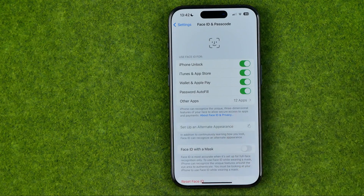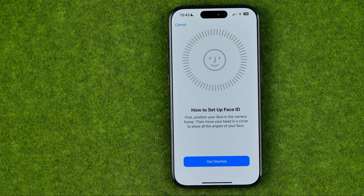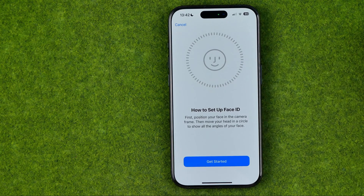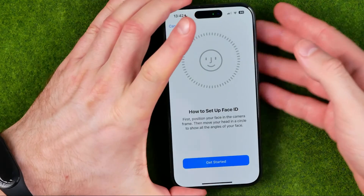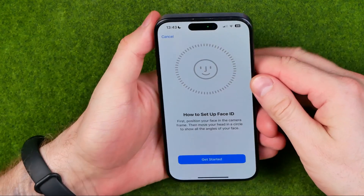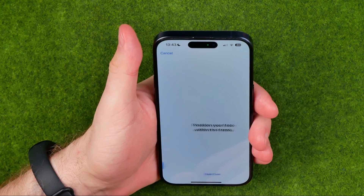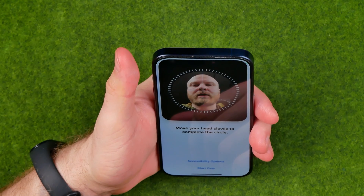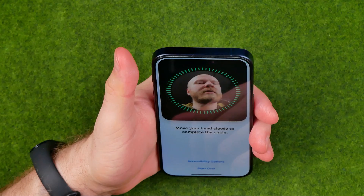We need to tap on it, and now everything is ready to create a second Face ID. First off, we need to position our face in the camera frame, and then we need to move our head in that circle to show all the angles of our face. Once you are ready, tap Get Started, then point your camera at your face and just move your head in that way.